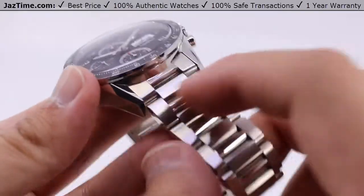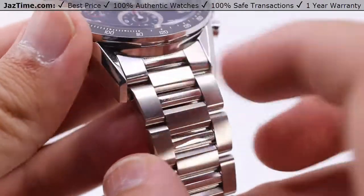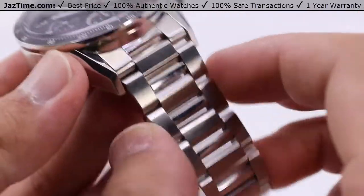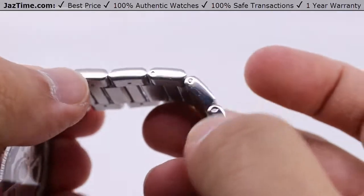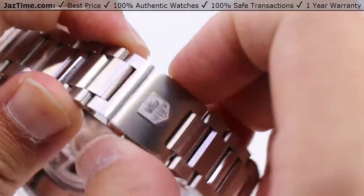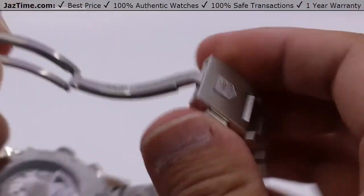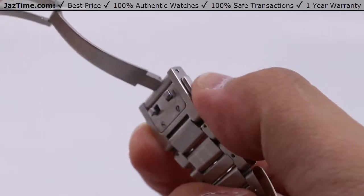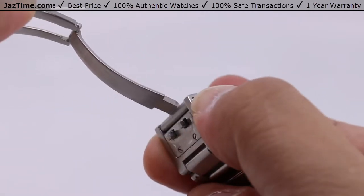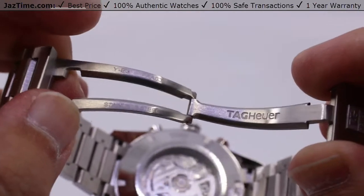Looking at the bracelet: these H-shaped links with an intermediate link attached, with alternating high polish and satin finish on the intermediate link portions, and all satin brush finish on the outer edges with high polish on the sides. You also have a double push-button deployment clasp — quite sturdy — with the Tag Heuer logo. You must press both sides to deploy it; you can't open it by simply pulling or pressing just one side. It has a hook function so both buttons must be pressed simultaneously, and there's the full word mark of their logo on the folding portion, all in steel.